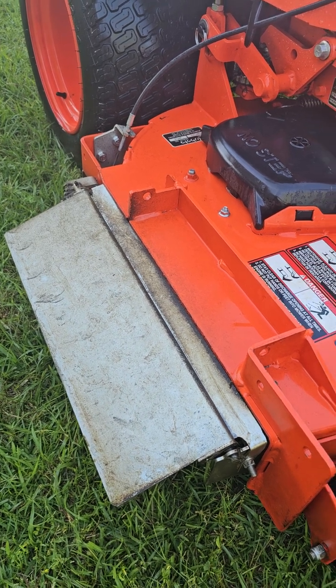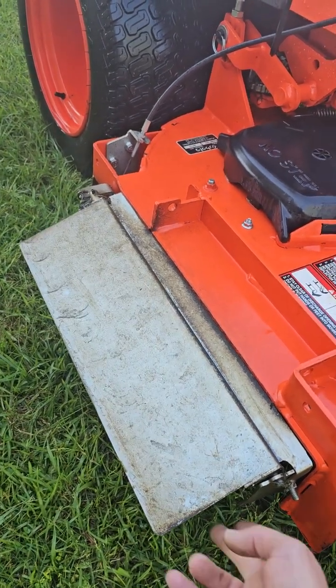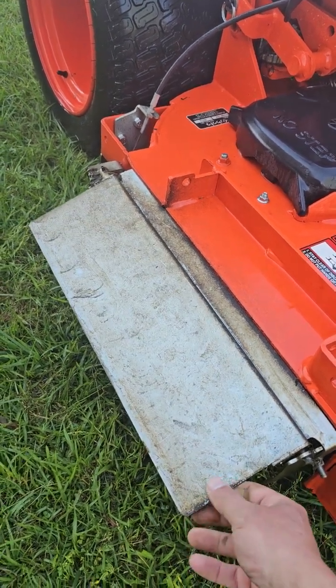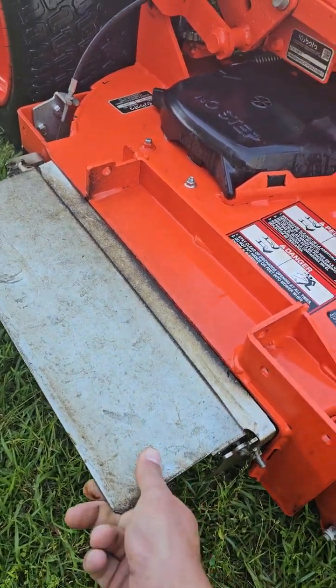It's a pain because you have to be careful not to leave this open when doing things like loading on a trailer — you always want to have it closed. You don't want to accidentally catch this because it's not super sturdy, it's not very thick. I can just grab this with my hand and bend it.